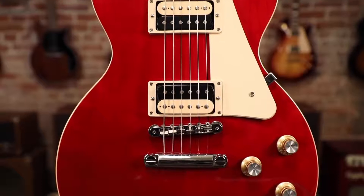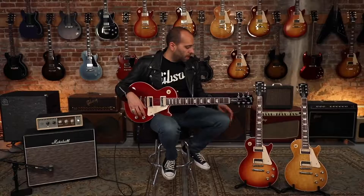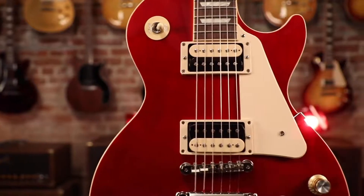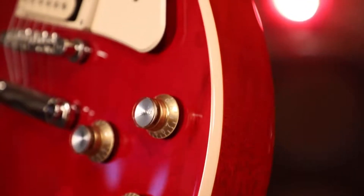Offered in four iconic finishes: the Translucent Cherry that I'm holding here. We also have Heritage Cherry Sunburst, as well as Honey Burst, and of course the classic Ebony Black. It's like getting an old Les Paul that somebody had a little bit of fun hot rodding in the 70s — it's the Les Paul Classic. Part of Gibson's modern collection of guitars. Check one out at an authorized dealer near you today.